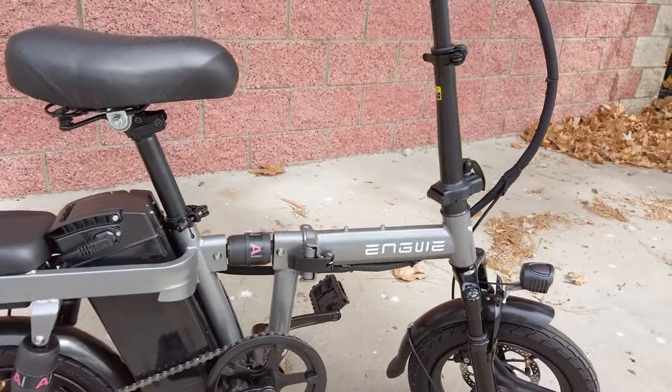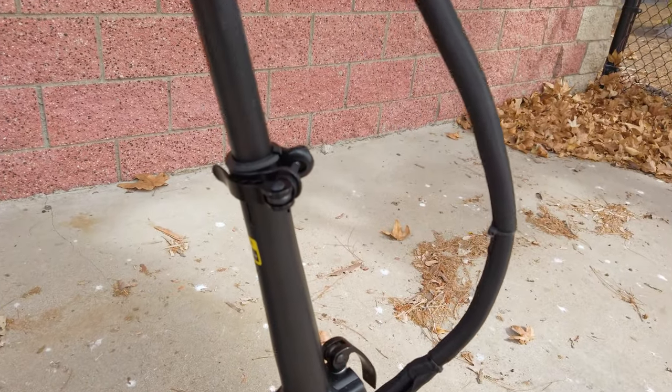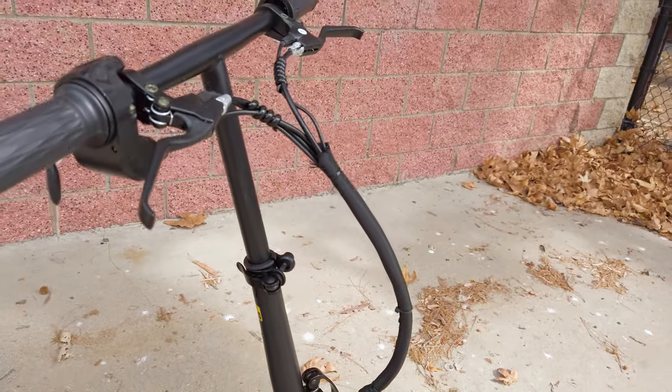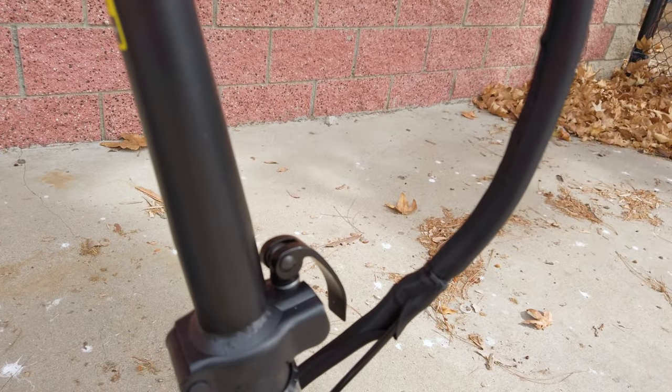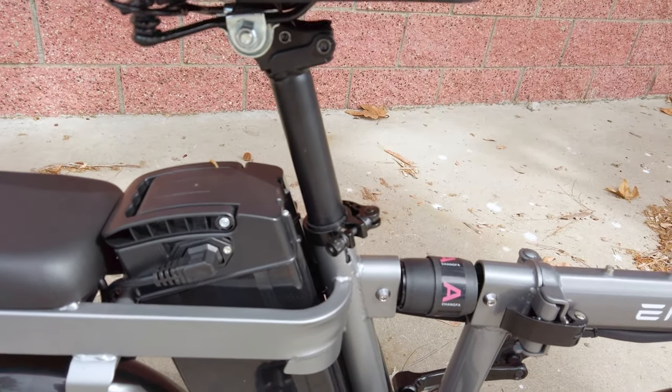There's a folding mechanism in the center to fold the bike in half, a mechanism to bring the handlebar down, and also to fold the handlebar down to completely fold the bike. The seat is removable and the battery is removable as well.